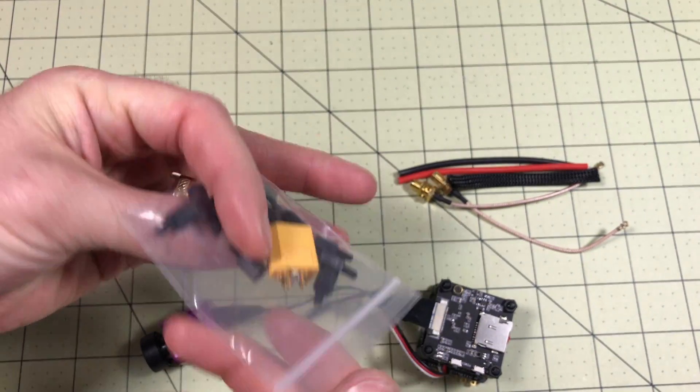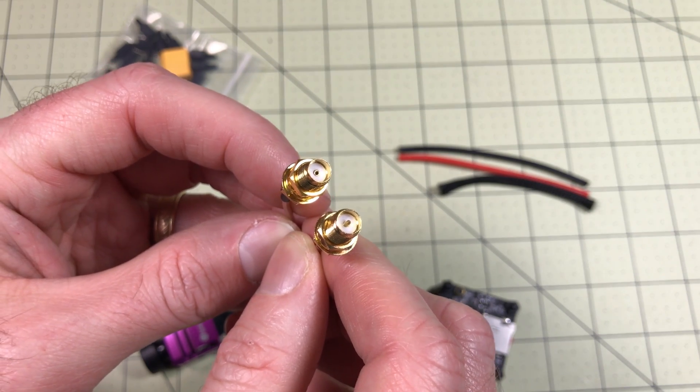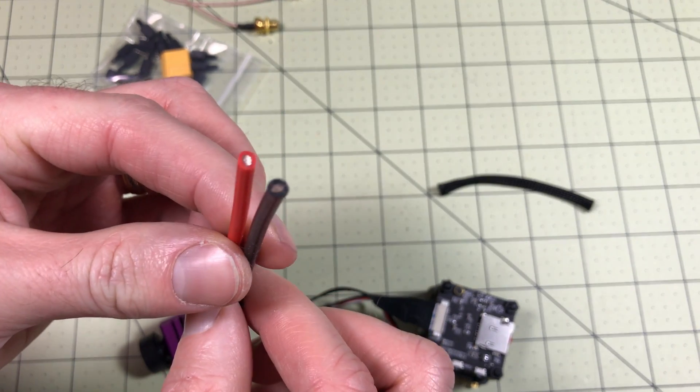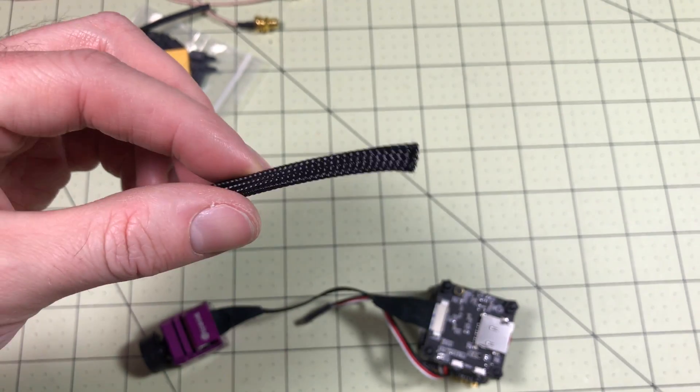You also get standoffs. And then for connections — I thought this was interesting — they give you both an SMA and an RP-SMA cable, so whichever one you prefer. They also give you some 14 gauge wire, which is probably adequate in most cases, and some wire protector to go around the power connections.